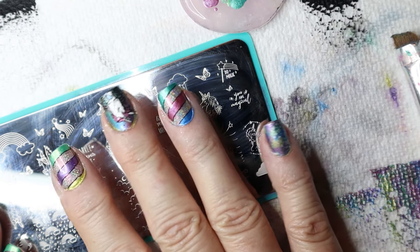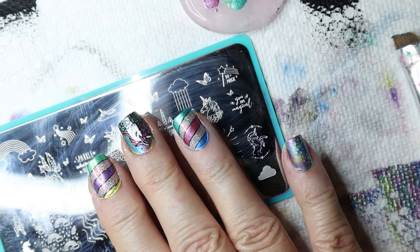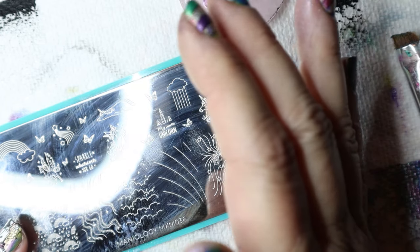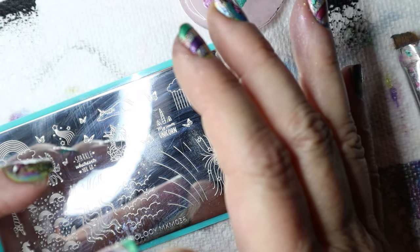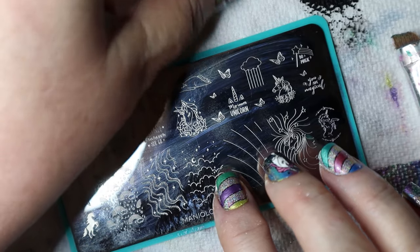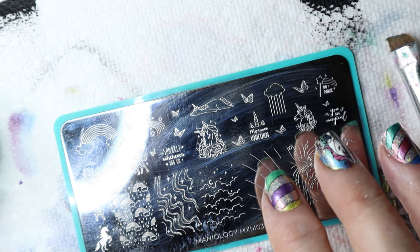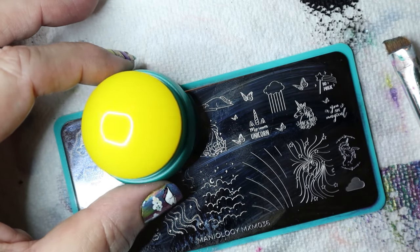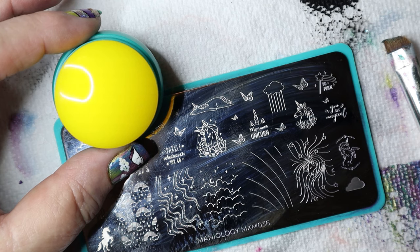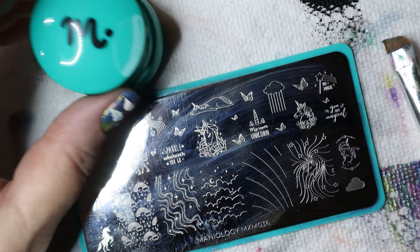I've got all the stamps on this hand and they all turned out really well. I've already put the no-smudge top coat on all of them. Now all I have to do is my thumb — my thumbnail broke and broke way down so I just kind of repaired the edge. I'm going to proceed with shrinking this little teeny unicorn for up here. He's really big and would no way fit on my thumbnail. I've used the regular monocle stamper for this and it works fine, but the gummy stamper gets it a little smaller and is easier to maneuver.